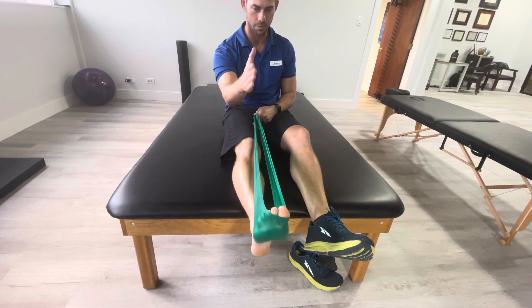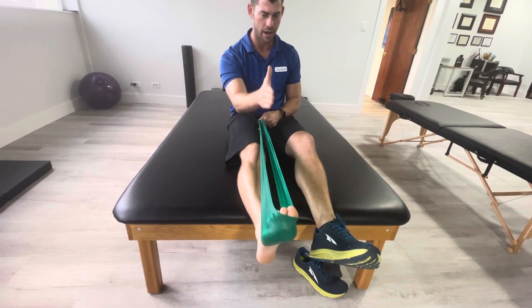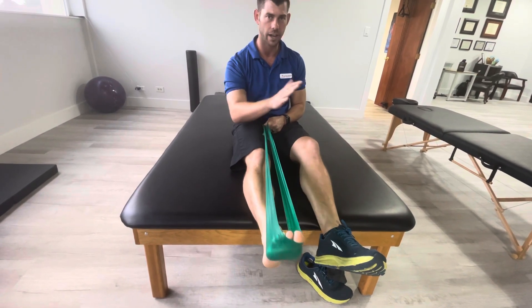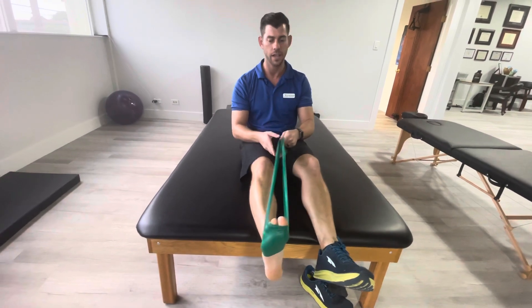So straight down — think like there's bumper plates on both sides of the ankle and you're trying to go straight ahead. Nice and controlled, like every motion and every exercise we do. Not just going all wonky like that.